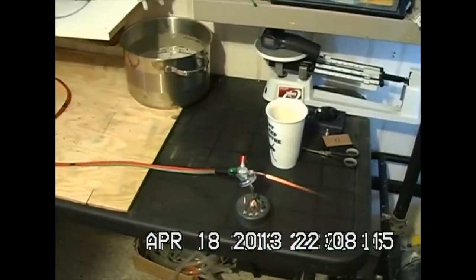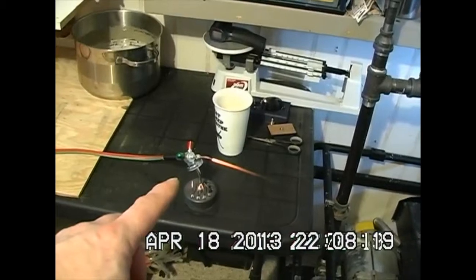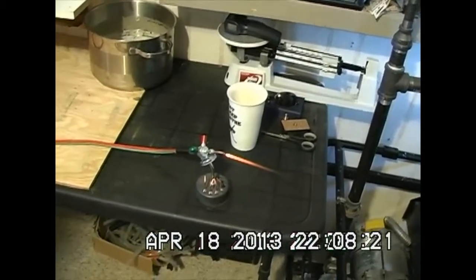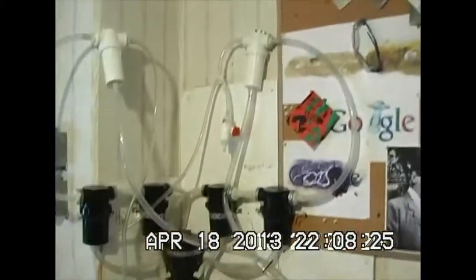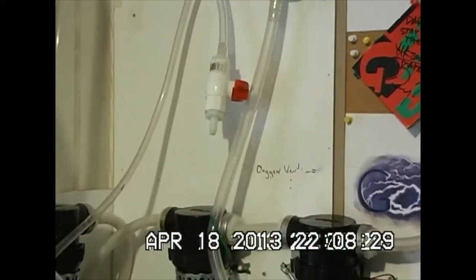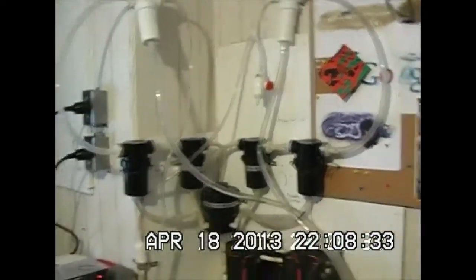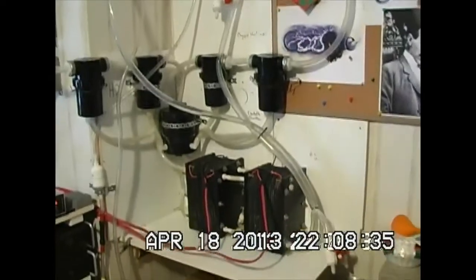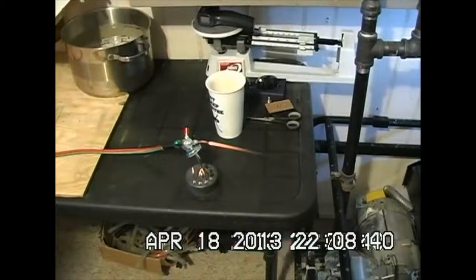I should be venting my oxygen a little better here. I'm setting up a hood in here so I can vent this whole system underneath it — maybe even put in fusible links for safety preventative. You've got to keep a fire extinguisher around, and I do.